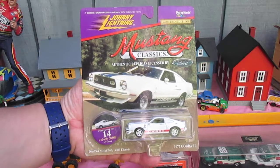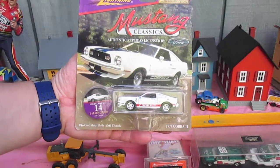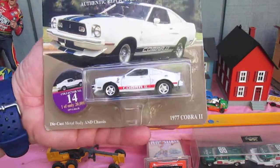Hello and welcome to Timmy's Tent again for an unboxing of a Johnny Lightning Mustang Classics. We have a 1977 Cobra II.